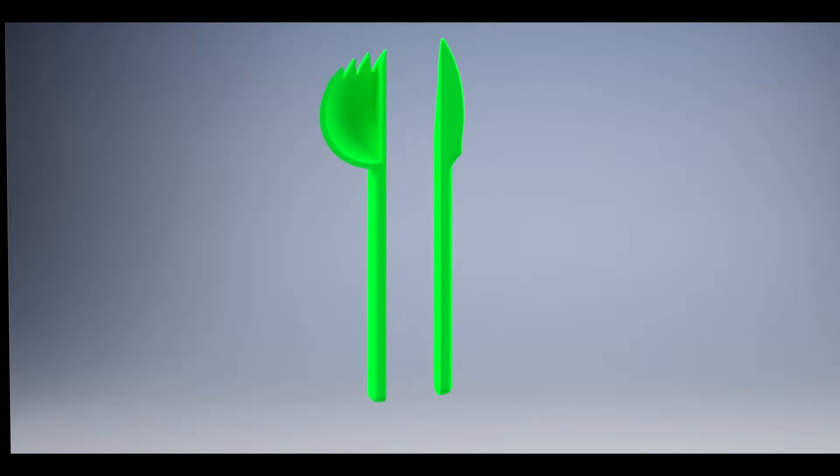As shown in this animation, Sporkknife is produced as a single unit, however it splits apart for use very similar to chopsticks. This allows it to maintain its innovative manufacturing process to help lower costs without sacrificing functionality.